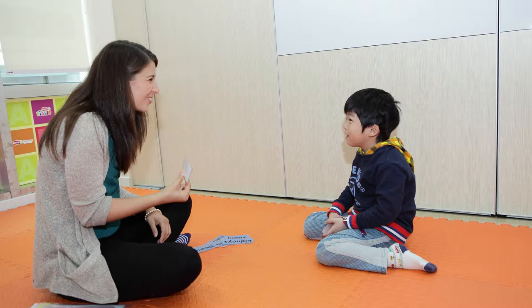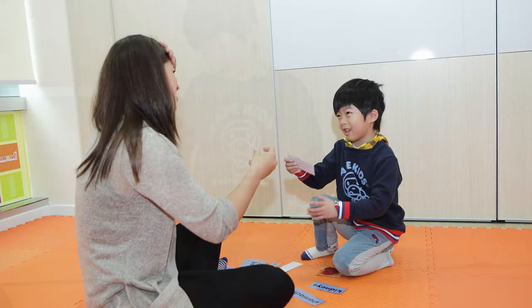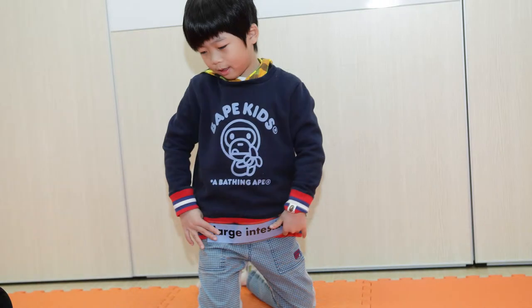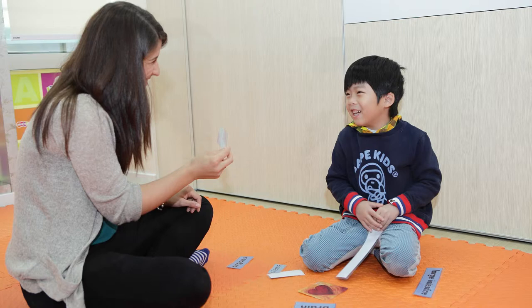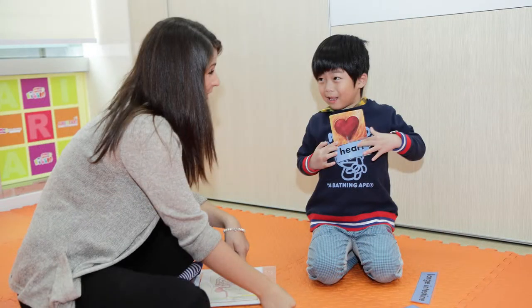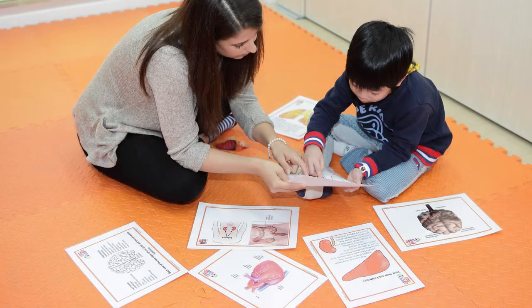It's quite challenging to explain the concept of body organs to children aged between 3 and 5 years old, because the organs are hidden in the body where we cannot see them. So, rather than just showing a poster or flashcards, I wanted to use something that the children could interact with.